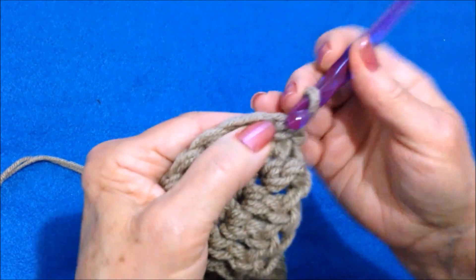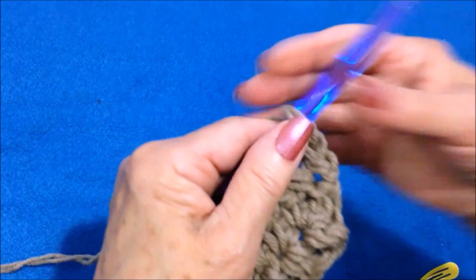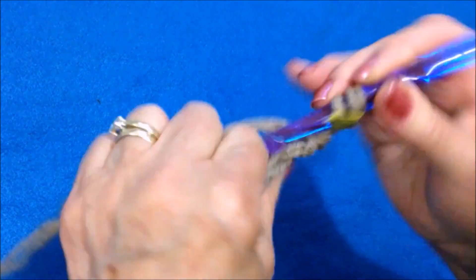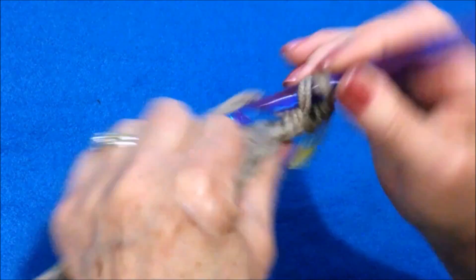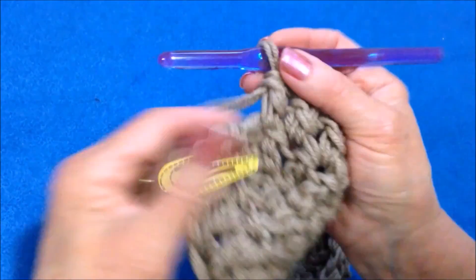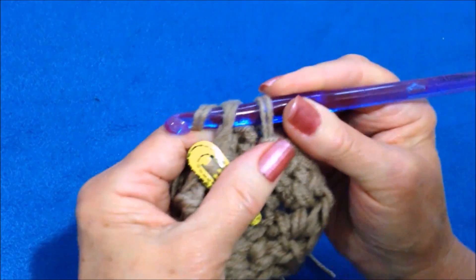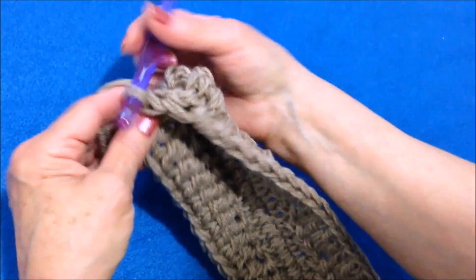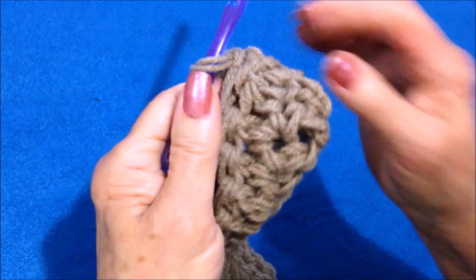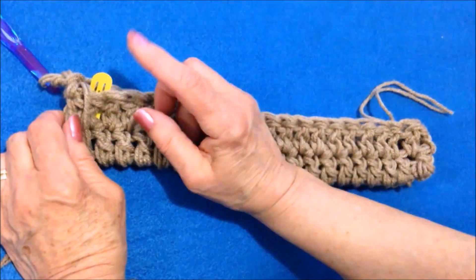Now I'm going to turn my work and slip stitch into this first stitch — just so I don't have a hole when making my join — and chain two, placing a marker in that stitch. Then double crochet in each stitch all the way around. I worked all the way around making one double crochet in each stitch, then slip stitch to join. For the next row I would do the same thing: turn my work, slip stitch into this first stitch. If I were not to work directly into that stitch, I might have a little hole there, so I don't want that.